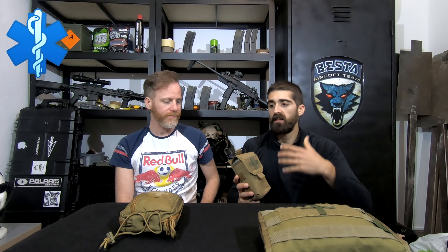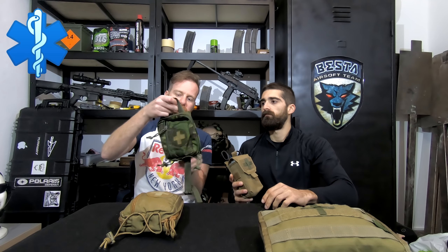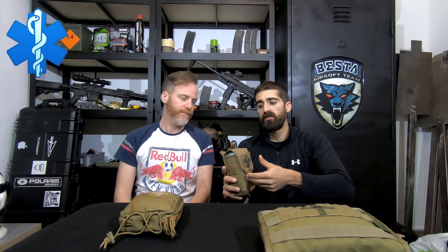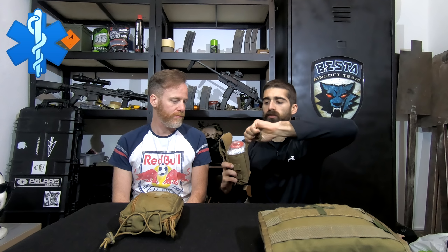This one is detachable from the plate carrier — this one is from Templars, and we did a review already. This one is from Warrior Soul Systems. These are detachable pouches. This one detaches by velcro so you can rip it off and really use your gear in front of you. The Warrior Soul System one works the same way — you just pull this tab and the IFAC comes out.